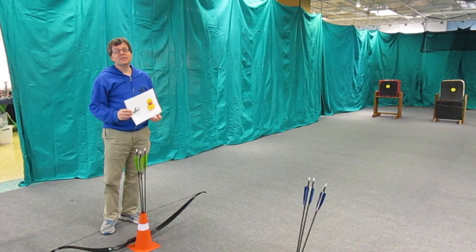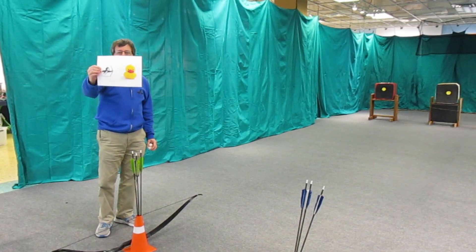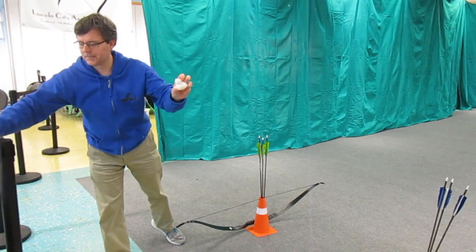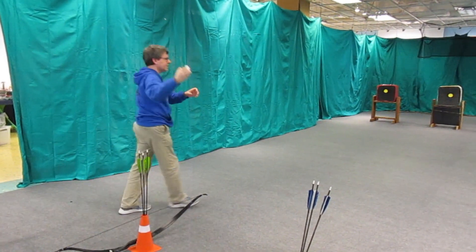Hey everybody, welcome to the December 13th Archery Challenge Advent Calendar. Today we're going to shoot a rubber duck — you can download this if you want to use it as a target, or if you find a real rubber duck (not a real, real duck, but a real rubber duck), you can put this on the target.